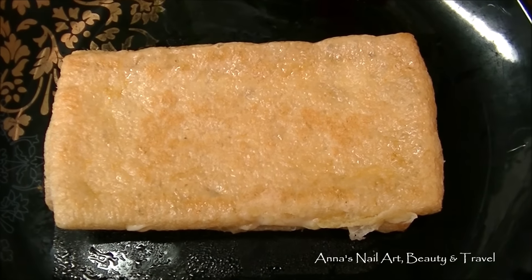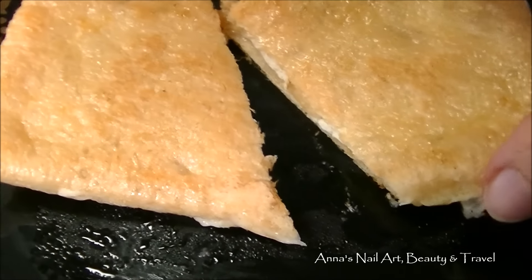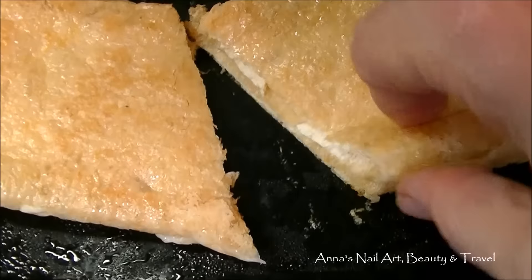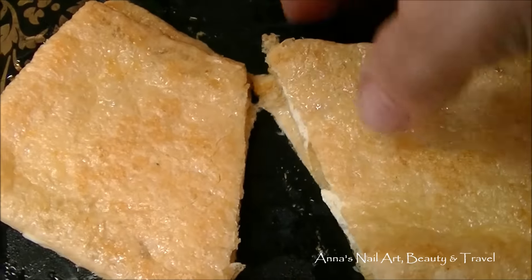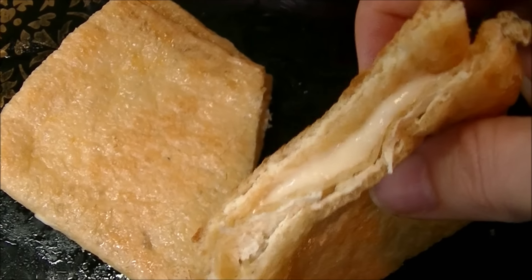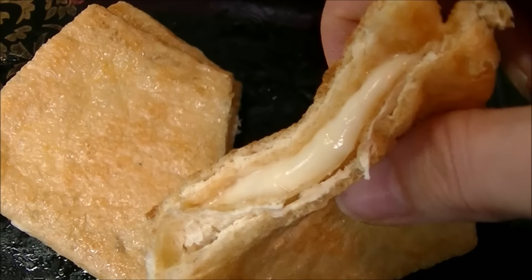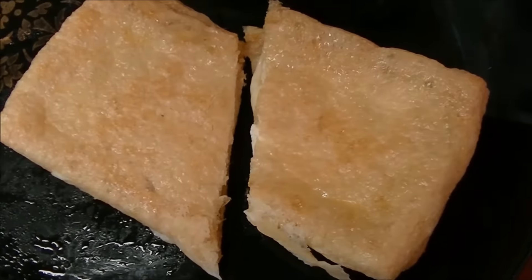I've just gone ahead and placed it on my plate, and there you have it — perfect little cheese tofu pocket toast. A little snack on the go, easy to make, takes only a few minutes. Give it a try, you guys. Thanks for watching, I'll see you all in my next video, bye!